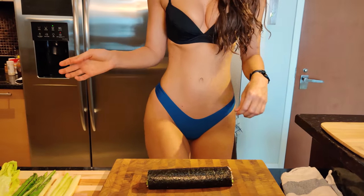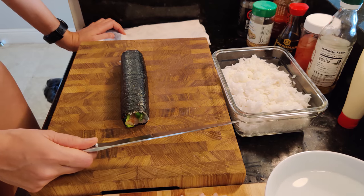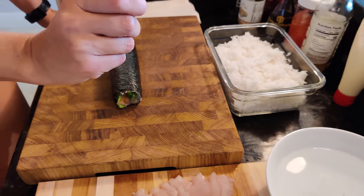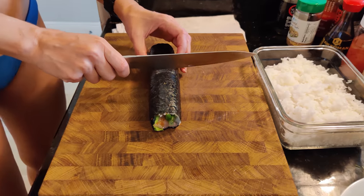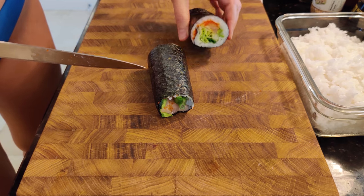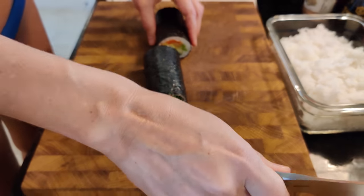Now I'll show you how to cut it. In order to cut your roll you want to have a really nice sharp knife. You want to dip your knife in some water and let the water run down the blade. Then with one or two nice swoops you just go straight through. Keep re-wetting your knife.